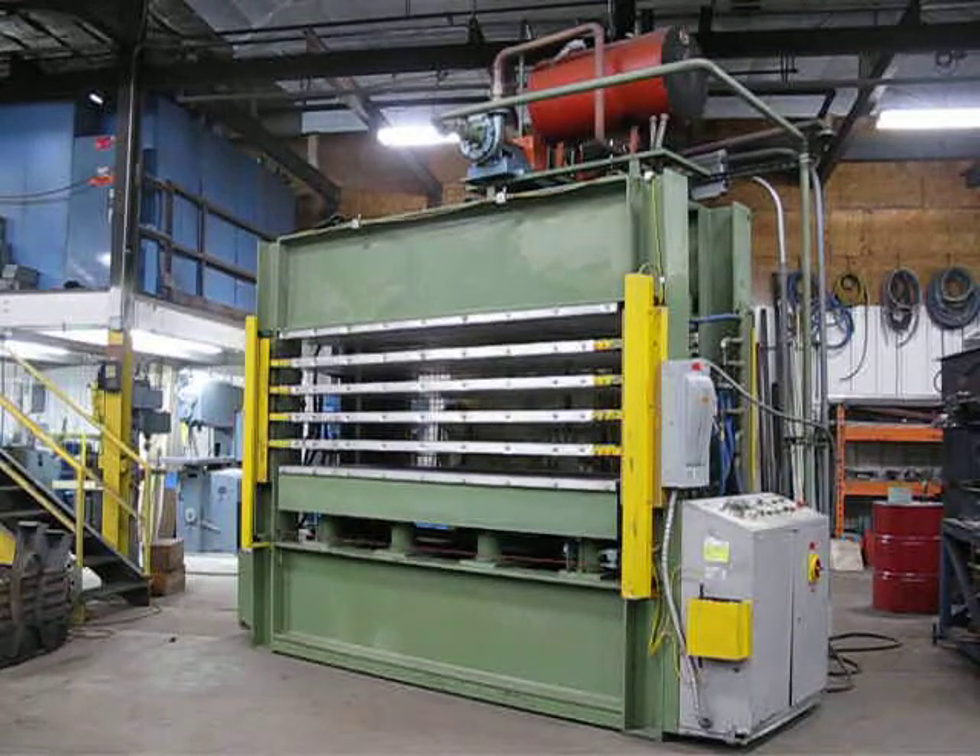That completes inventory number 2658, 180-ton frame style packing press.